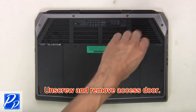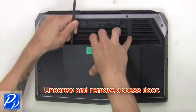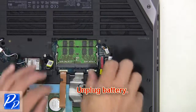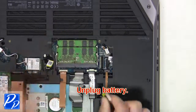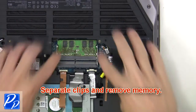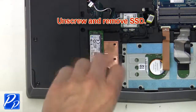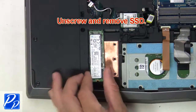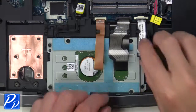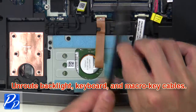First unscrew and remove access door. Now unplug battery. Then separate clips and remove memory. Now unscrew and remove solid state drive. Now un-route backlight keyboard and macro key cables.